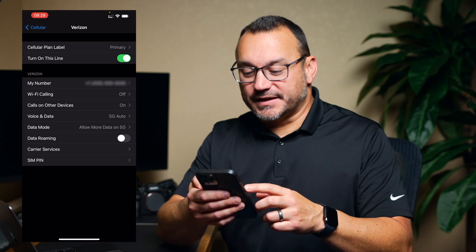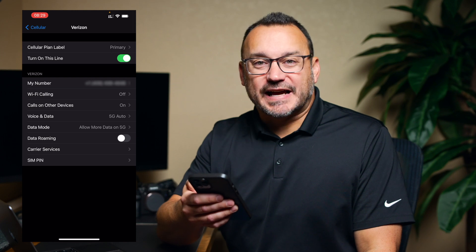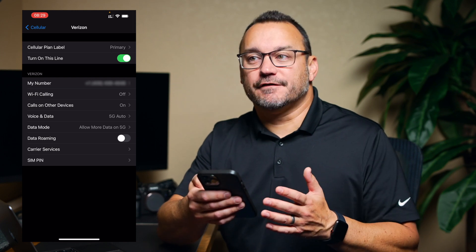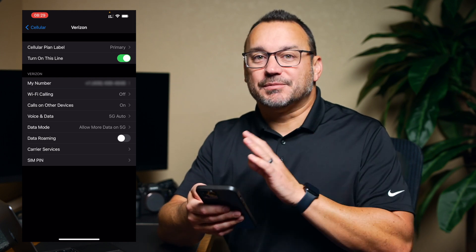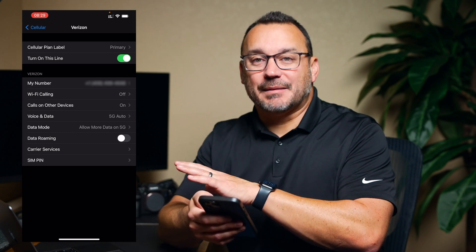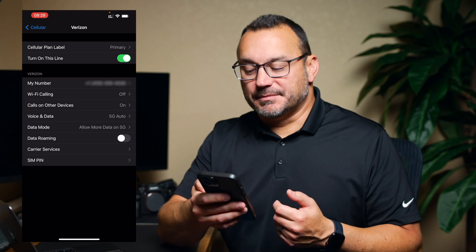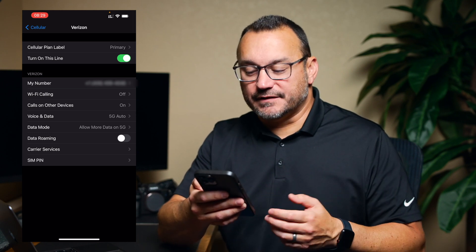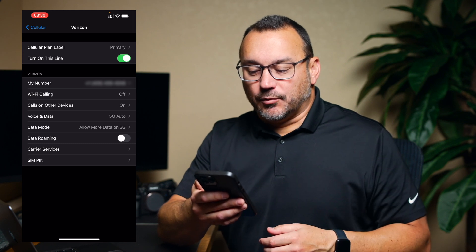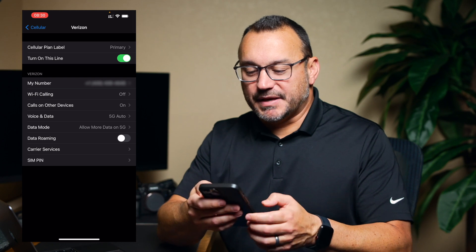You can see your number, turn on WiFi calling, and enable calls on other devices — that's the iPhone feature that lets you accept calls on your Mac or iPad. Other settings come in by default: voice and data, 5G auto, data mode, allow more data on 5G, roaming, carrier services, and SIM PIN.